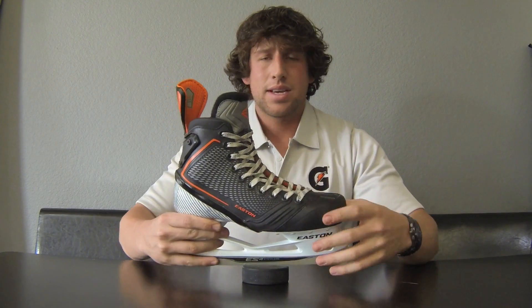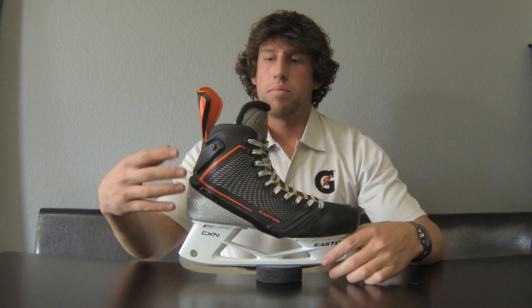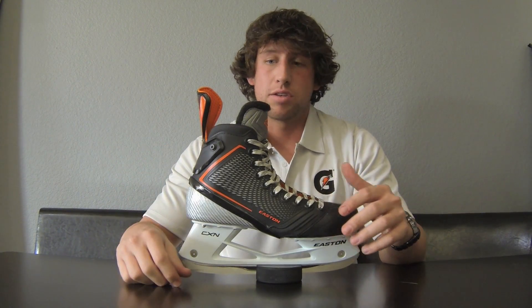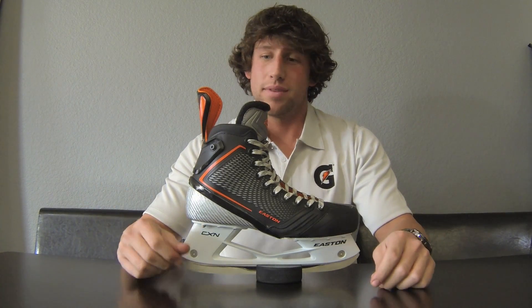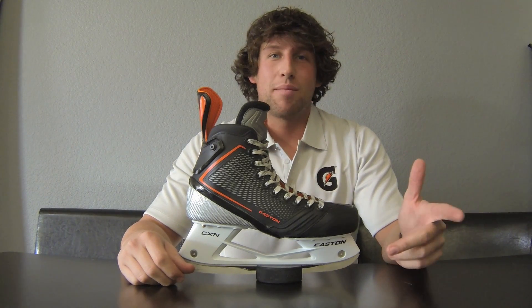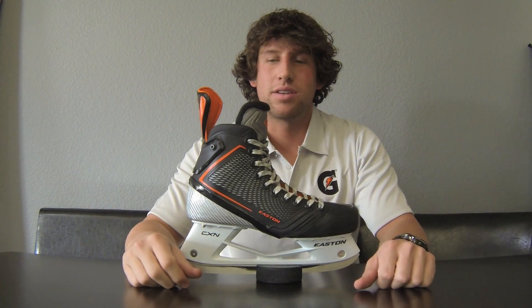These are coming out March 22nd. We've done a few demos where people got a chance to skate in them and see how they feel, and the reaction has been absolutely ridiculous — people freak out about them, asking when the next demo is. The skates are priced around $800, which is up there, but honestly worth it. Best skate I've ever had in my life. We had some pro guys use them too and they were freaking out — the way you can cut, maneuver, it's unlike anything you've ever had.